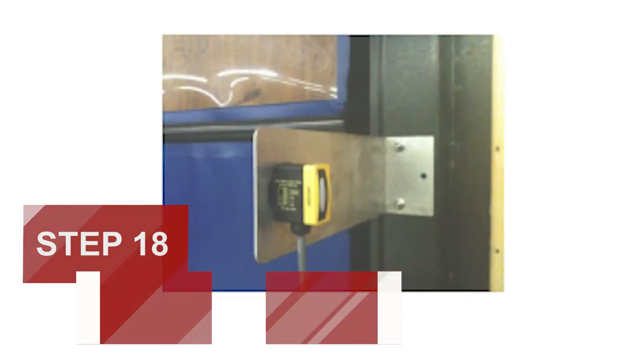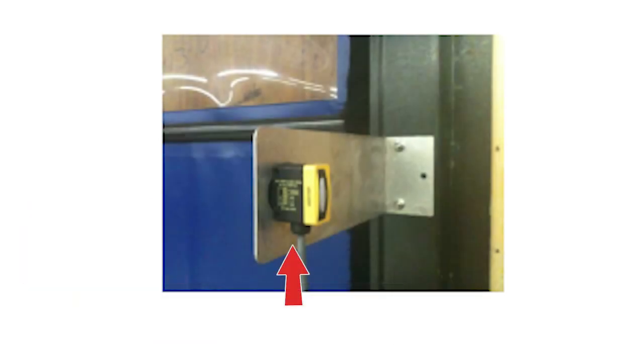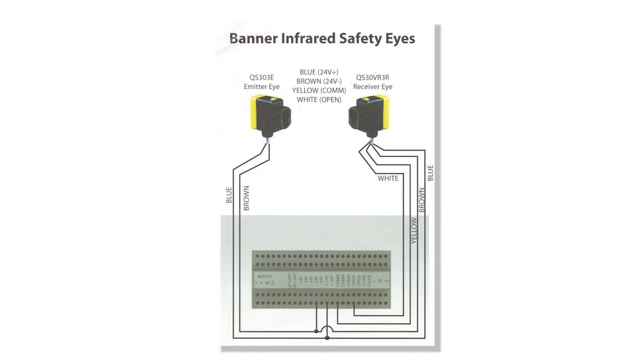Step 18: Install photo eyes. Using the aluminum mounting brackets provided, first mount each photo eye to a bracket. Next, mount the brackets to the door opening approximately 2 feet above the ground as shown. Wire the photo eyes to the controls as specified in the wiring diagram.